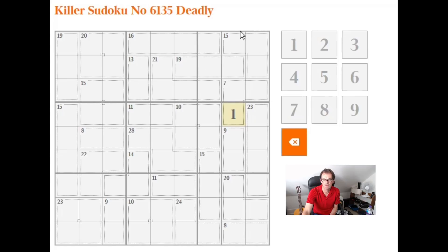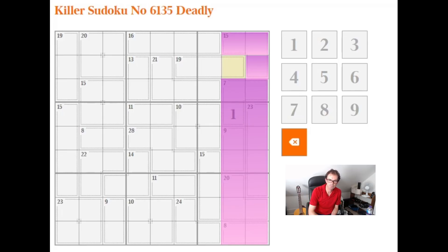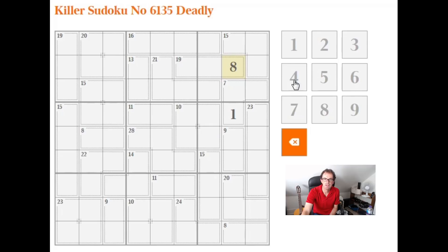Now let's do it with the columns. If we look at columns 8 and 9 and think about this cell, we can use exactly the same principle. I know that the final two columns will sum to 90 — 2 lots of 45. If I add 15 to 7, I get 22, then 45, 54, 74, 82. So this cell has to be an 8, because in the end these two columns will sum to 90.